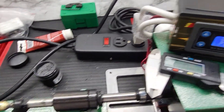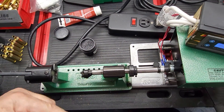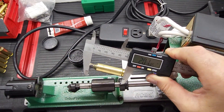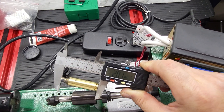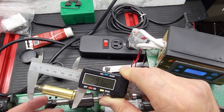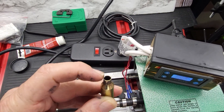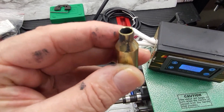Let's take a measurement to see the result after trimming. As you can see, it has been trimmed to exactly two inches and 18.5 thousandths. The case has been tri-cut — trimmed, chamfered, and deburred — and it looks fantastic.